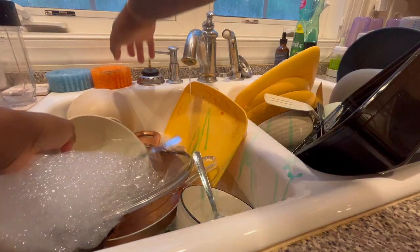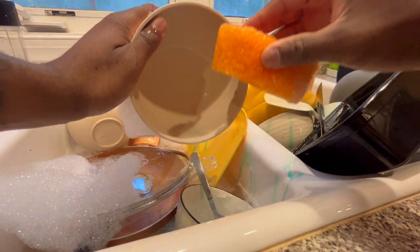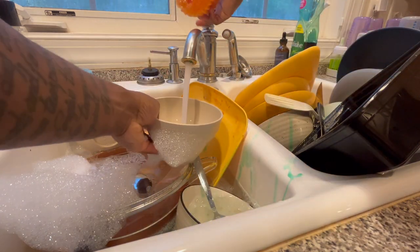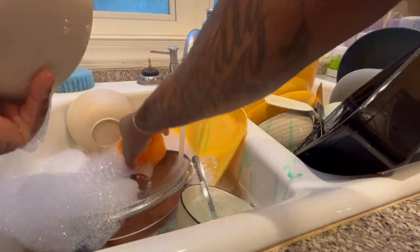What's going on, it's your boy Shadow back again with another YouTube video. In today's video I want to show you how to wash your dishes so that you can prep them for the dishwasher.